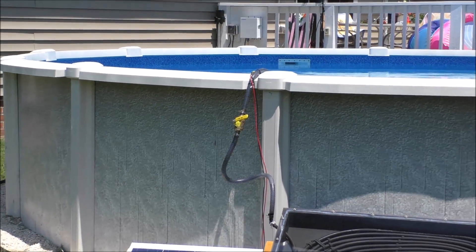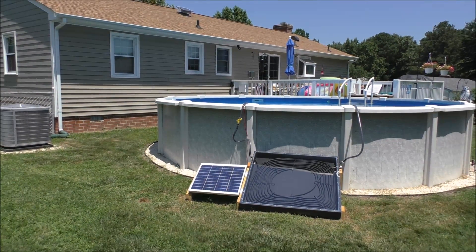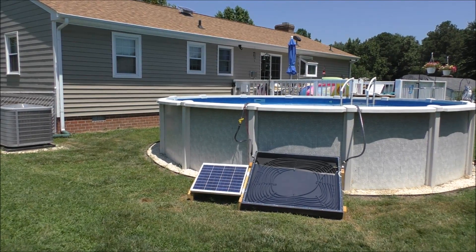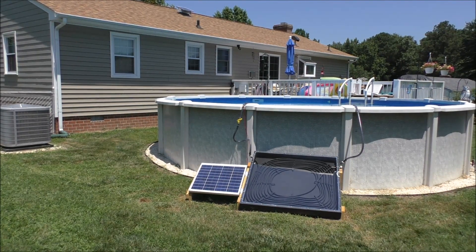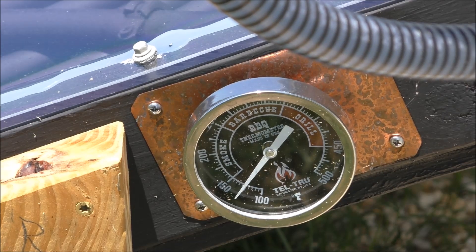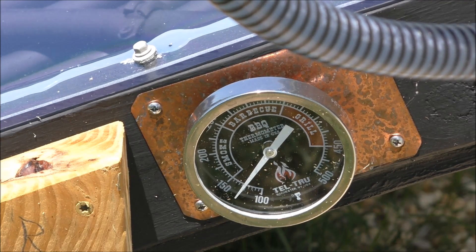Right now it's 81 degrees out here. I'll show you the temperatures of the pool and then the temperature coming out of the solar collector. Right now the temperature inside the box is about 125 to 135 degrees, so the water coming out is probably around 95 to 100 degrees right now.